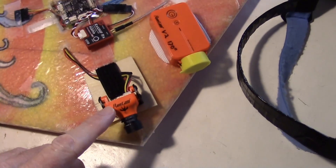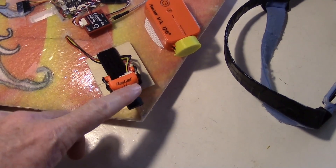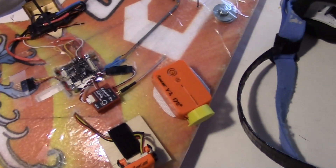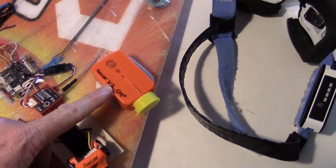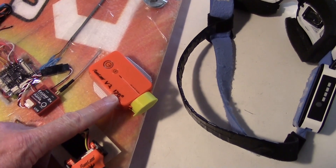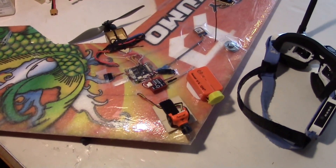I'm going to be using the Runcam Swift 2 camera with the camera's OSD turned off, because I've got my own OSD on the board. And then I'm going to be using the Runcam 2 version 2 with a 170 degree field of view. So that's everything I've got on there.